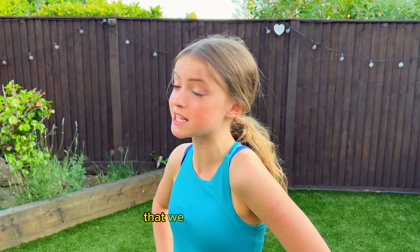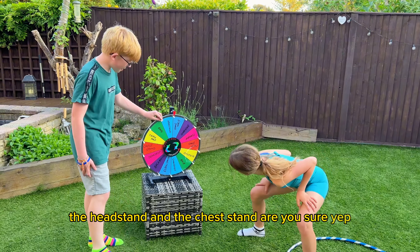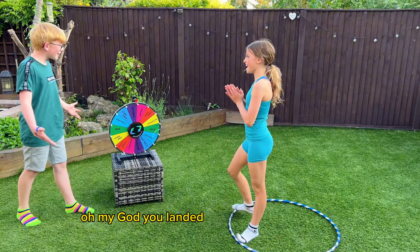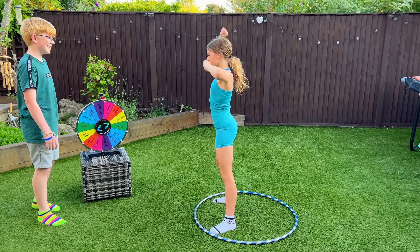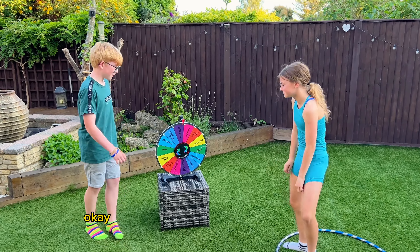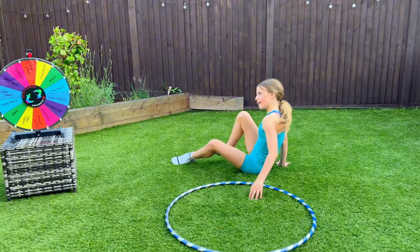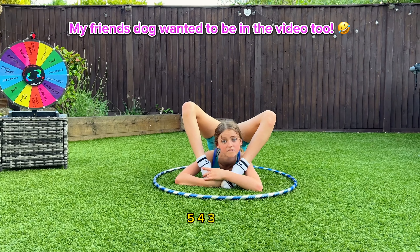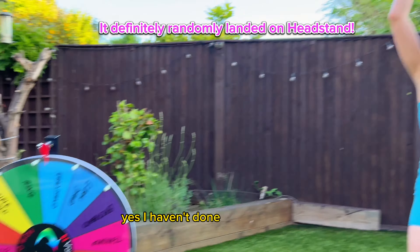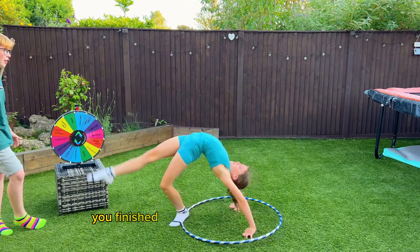Just for fun, I'm going to do all of the challenges we haven't spun yet. What I haven't done is the back bend, the head stand, and the chest down. We landed on the back bend first try! Five, four, three, two, one. Five, four, three, two, one. Yay, you finished all of them — challenge complete!